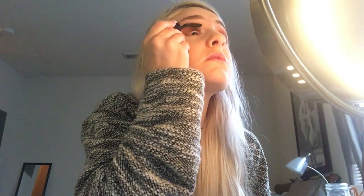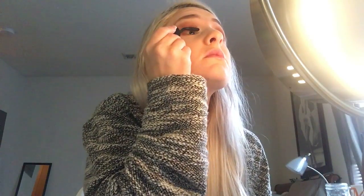So I filled in my brows quickly, and right now I'm just putting some clear brow gel on. For mascara, I'm going to be using the Lancôme Grandiose Extreme Mascara, and I'm just going to be putting this on my top and bottom lashes.